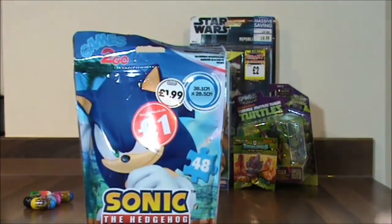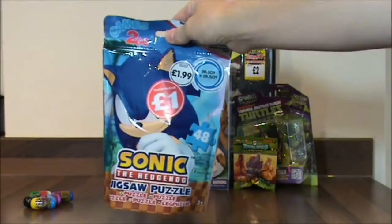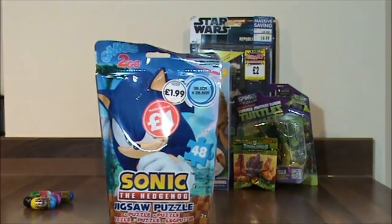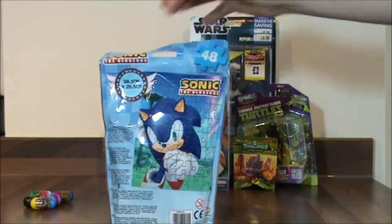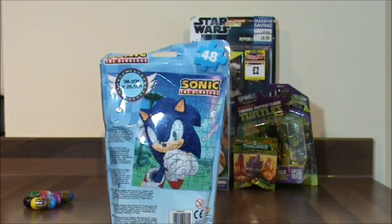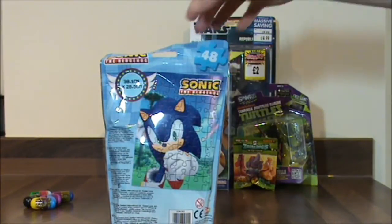The next thing was a pound — it's a Sonic the Hedgehog Jigsaw Puzzle. That is very exciting because when I was younger Sonic the Hedgehog was very cool. So that is awesome and that is what the puzzle will look like at the end. So let's put this together.